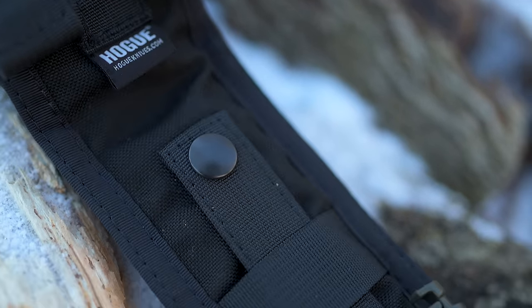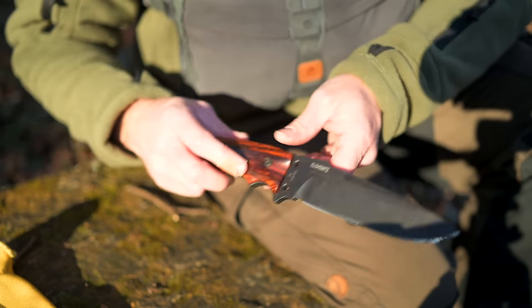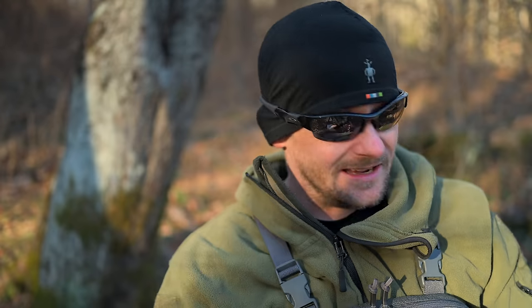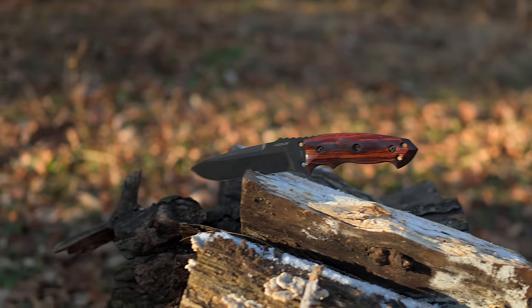Overall, so far I am very impressed with the Hogue knife — super sharp, well made, well thought out. The design is excellent. The sheath is pretty good; I am not a huge fan of ballistic nylon sheaths, but this one does everything you want it to. You can mount it on your chest and carry it in numerous ways. I prefer a leather sheath myself, but everyone's different. I will continue to test this for a very long time. My ultimate review will come after months of beating on this knife and using it in real world situations. It does seem to be the perfect middle-of-the-road knife for survival, camp, tactical, and combat use. My review is based on the camping and survival aspects.